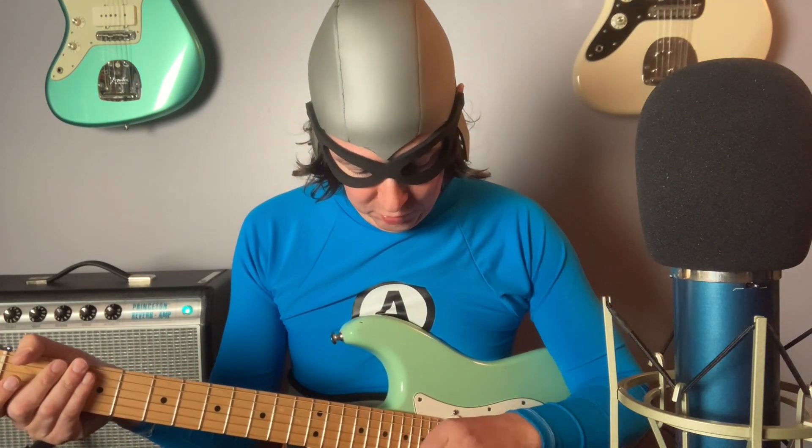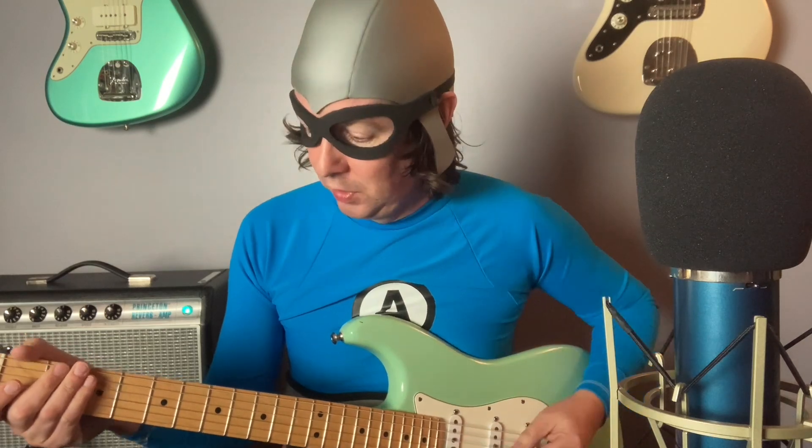Going all the way distortion, all the way gain. Here we go.